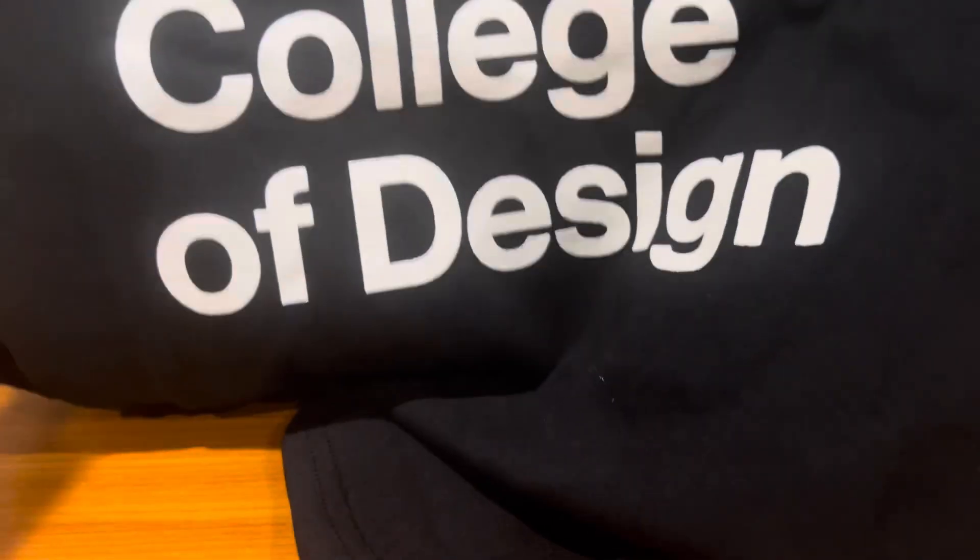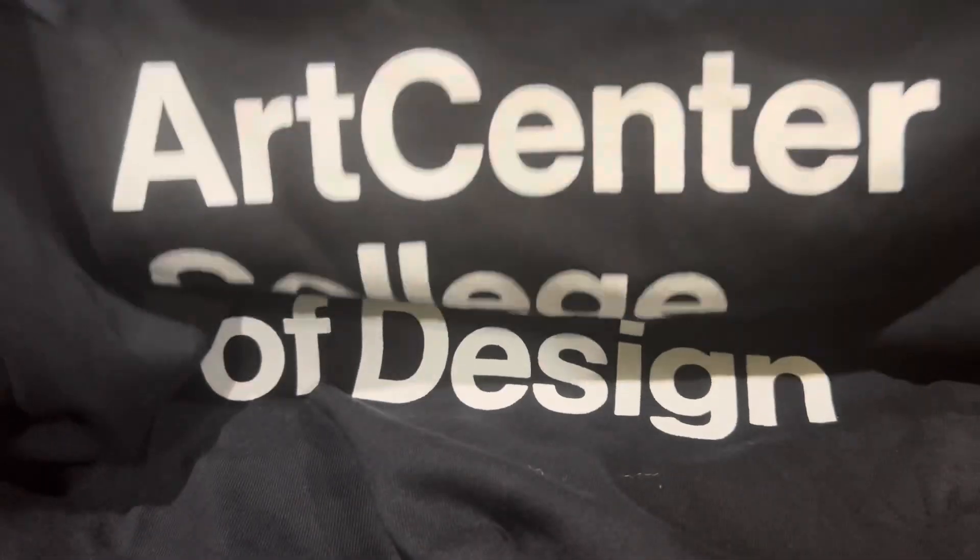I got this — check it out — ArtCenter College of Design shirt. I don't know how I could display it, but it's a shirt. I don't want to ruin my setup to show it, but very, very cool.